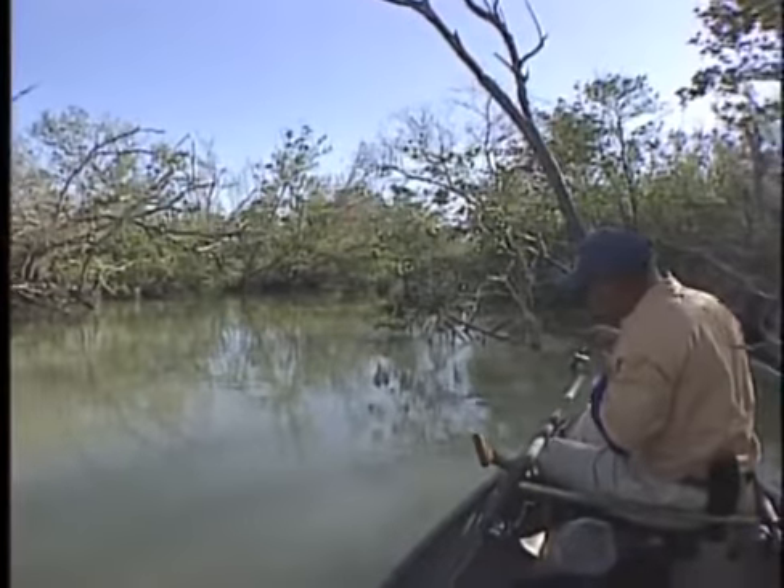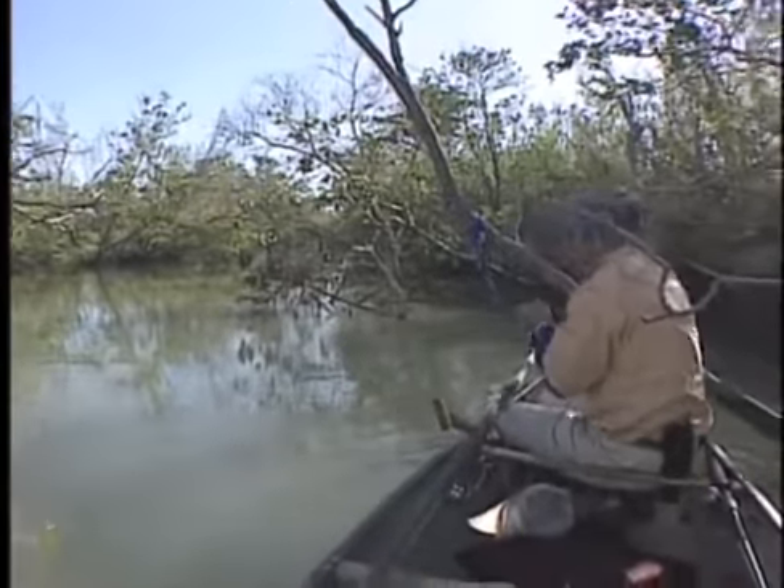Now the bad thing about fishing out of a canoe is you hook a big fish — you're going to pull the canoe all over the place.